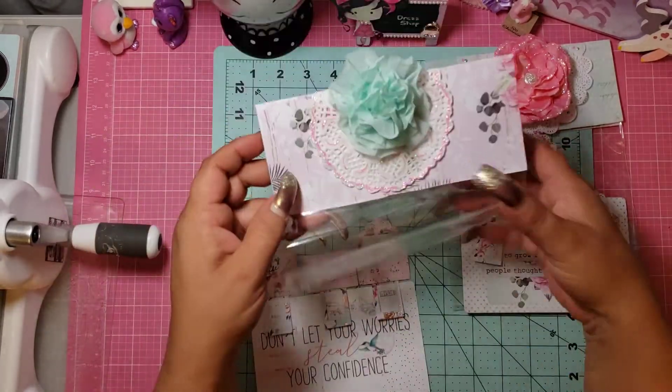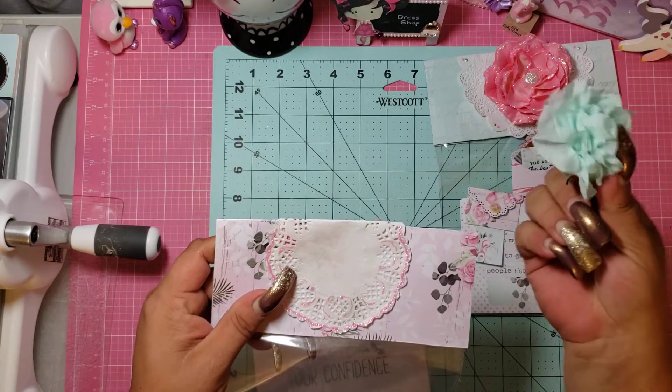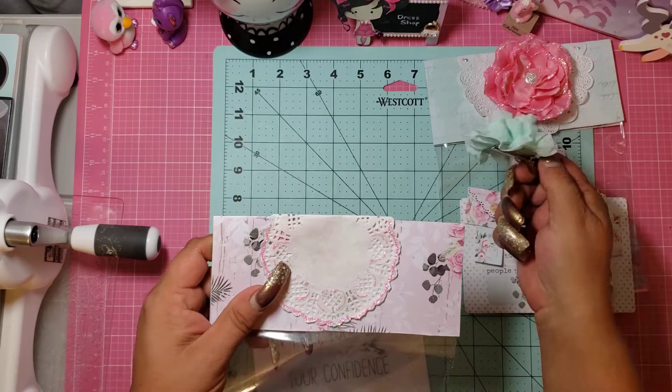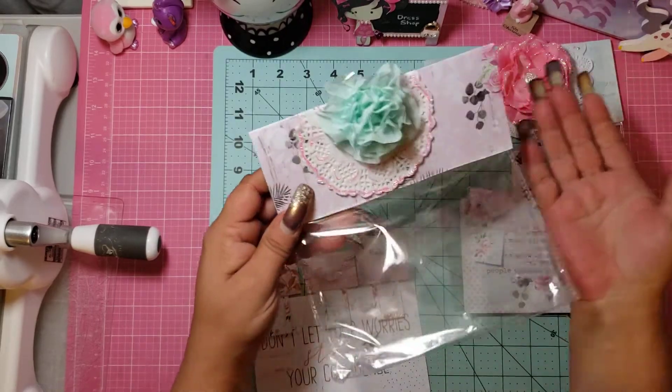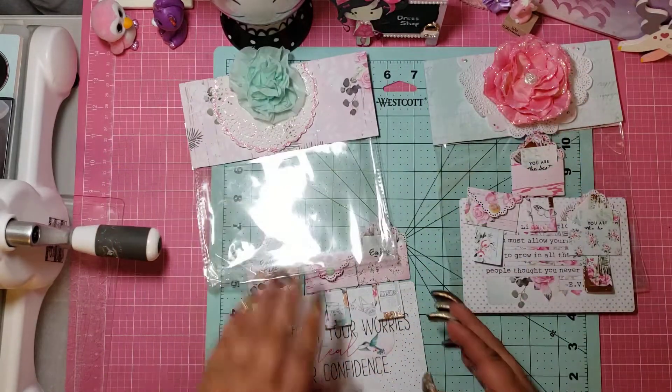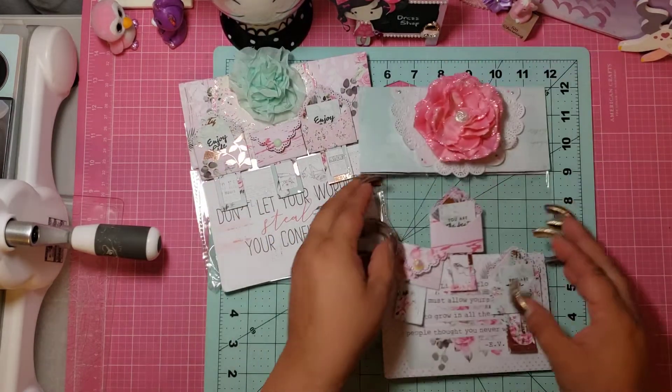So I made her six of them. This is the bag I'm gonna put them in, and I just made one of my flowers and put the clip on it, so she can reuse it on anything or just leave it on here.